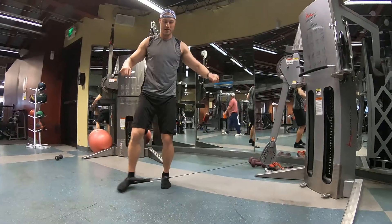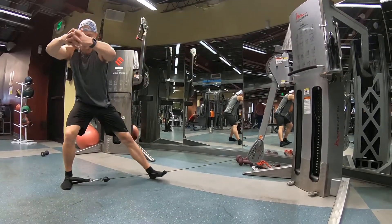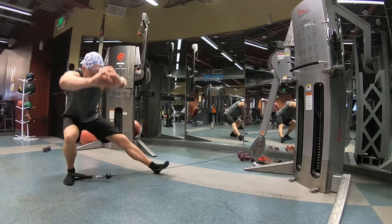One. Come back up. Tap. Bring it out laterally. Side lunge. Cossacks. Back up.